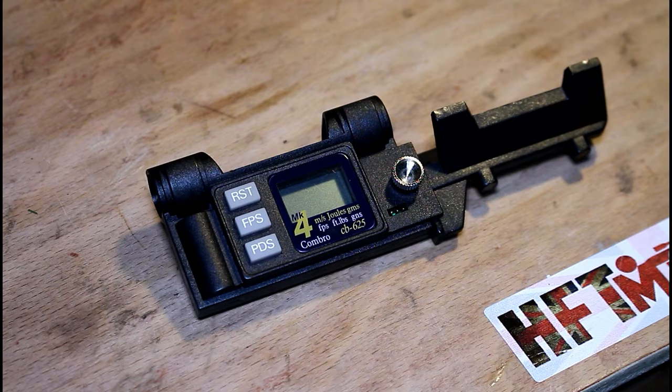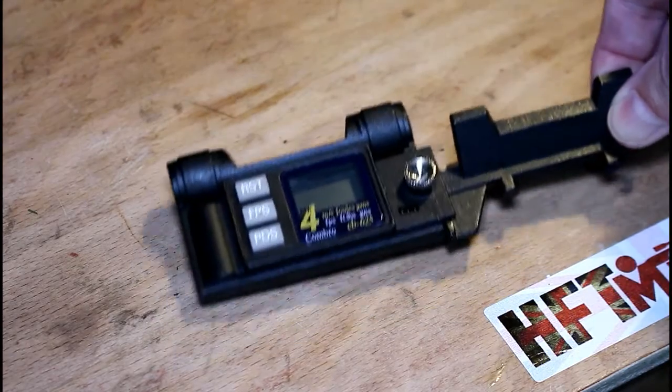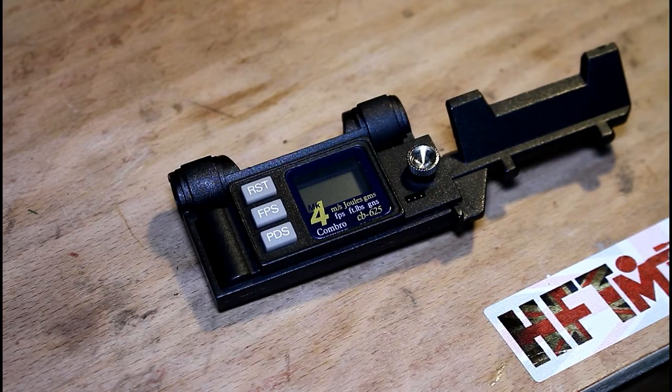Perhaps the most important reason, at least in the UK and other countries, is that we do have a restriction on the power of air rifles and air pistols. Unless you own a firearm certificate, you need to ensure your air rifle and air pistol stay within a certain power band. For air rifles it's 12 foot-pounds, and for air pistols it's 6 foot-pounds. Without a chronograph you can't determine whether you're actually within the law or not.